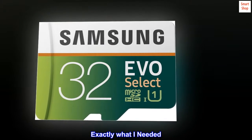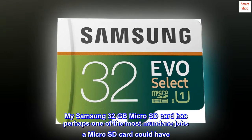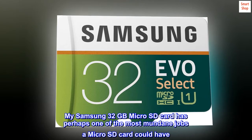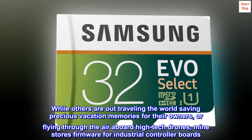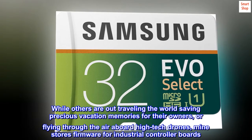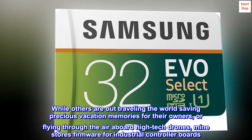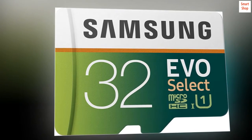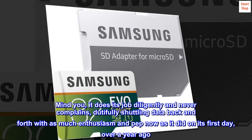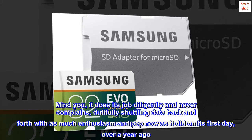Exactly what I needed. My Samsung 32GB microSD card has perhaps one of the most mundane jobs a microSD card could have. While others are out traveling the world saving precious vacation memories, or flying through the air aboard high-tech drones, mine stores firmware for industrial controller boards. Mind you, it does its job diligently and never complains, dutifully shuttling data back and forth with as much enthusiasm and pep now as it did on its first day, over a year ago.